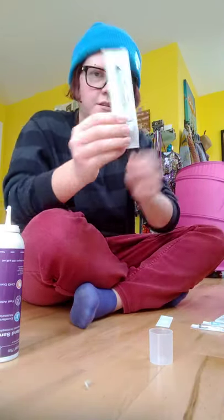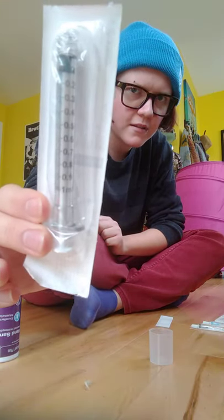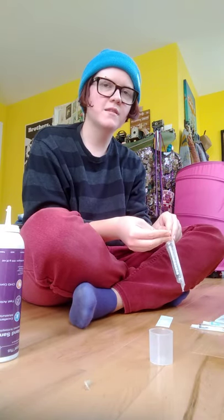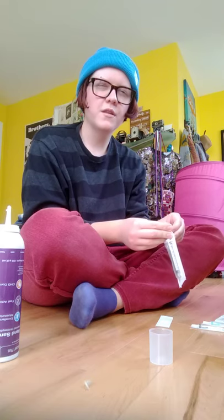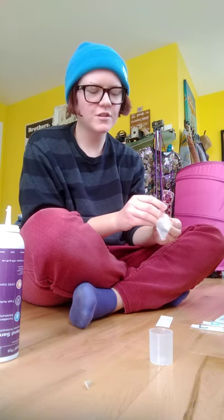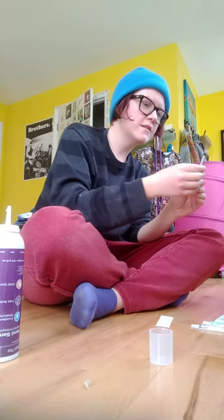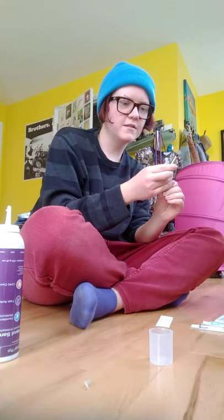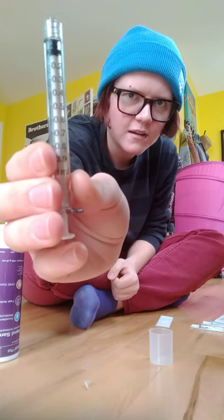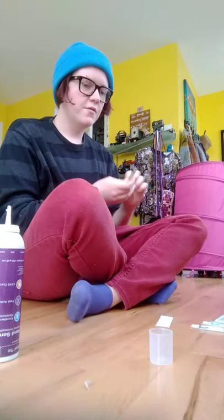You're going to need a syringe — this one's one milliliter. The average amount of T that most trans masculine people take is about 0.25 to 0.3 milliliters a week. A syringe smaller than a milliliter is easier to read, but this one is nice because it goes up by tenths of a milliliter: 0.1, 0.2, 0.3.